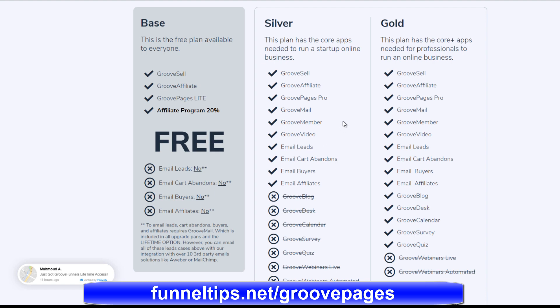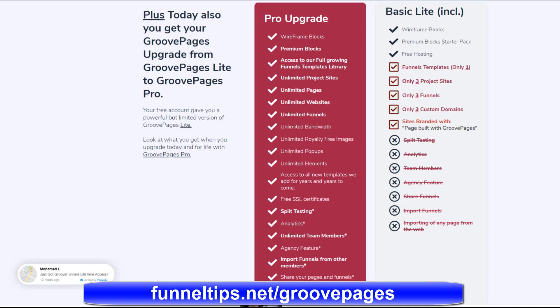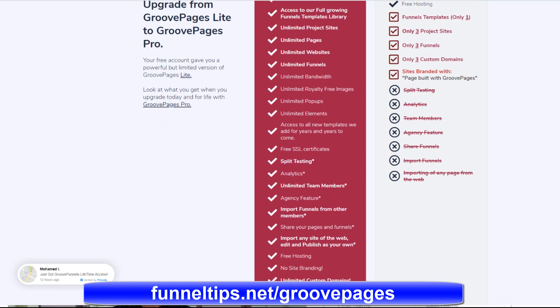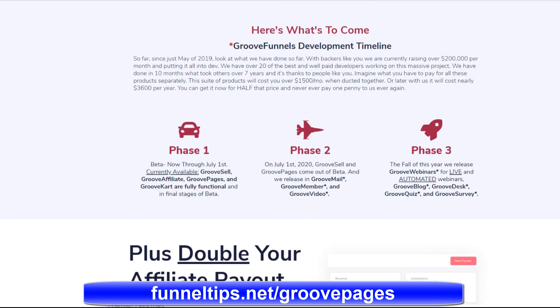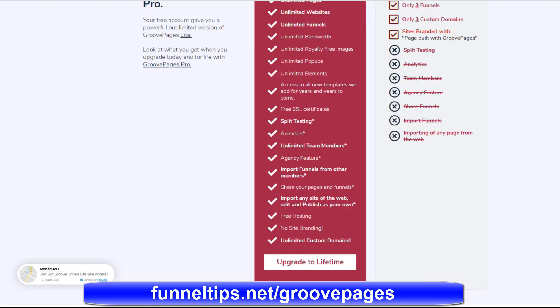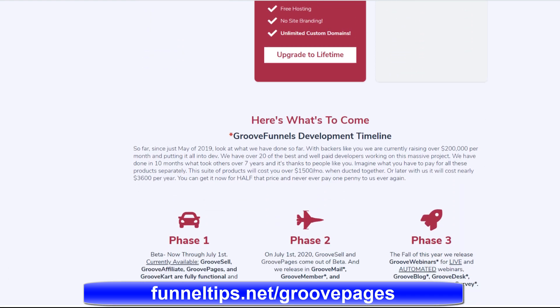In terms of the gold tier, you get added products such as GrooveBlog, which is like your WordPress replacement, and Calendar, which is a calendar replacement for organizing team calendars. You'll also have survey and quiz. Then the Platinum will have webinars and automated webinars — a replacement for GoToWebinar. So you can see this will be a complete suite of products when launched and you won't need to buy any other digital marketing tools. And all of those currently separate subscriptions from different vendors will be fully integrated, giving you the tightest knit marketing tool set available.